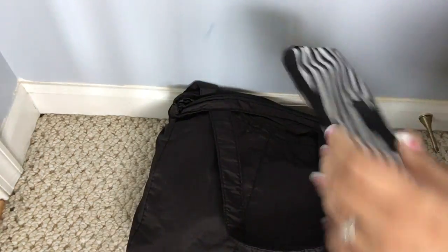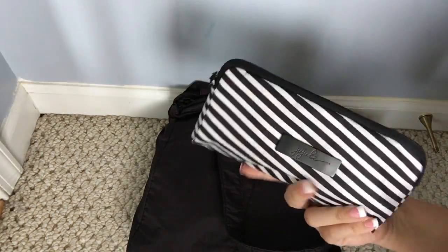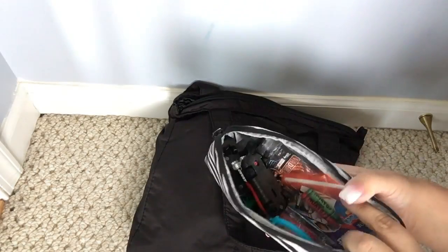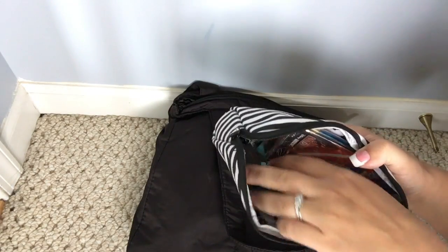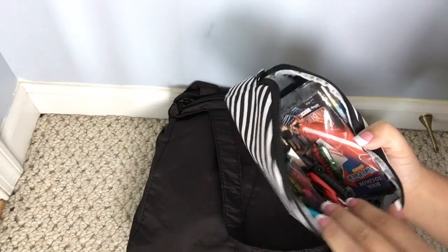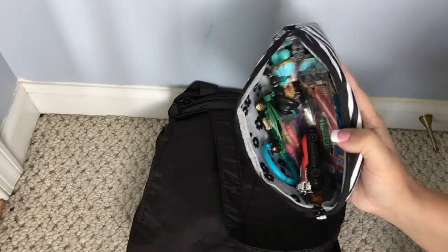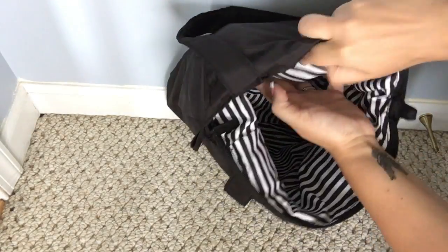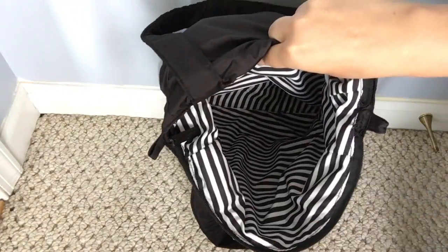I actually have one more piece down in there and this is a medium set piece in Black Magic. In here I just have a bunch of busy things for my kids for while we are out. I have some play packs in case they want to sit down and color, and then just a whole bunch of little toys in there. And that's all that I have in the main part of the bag.